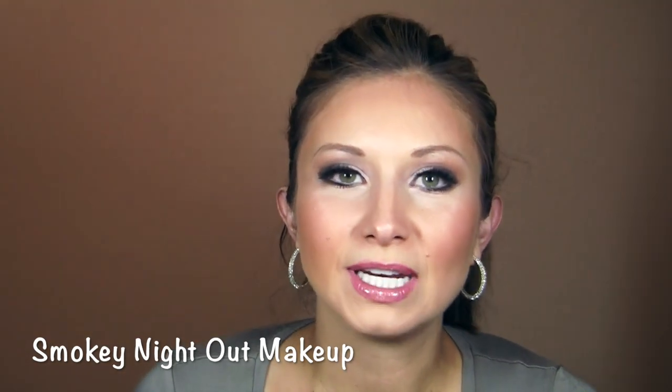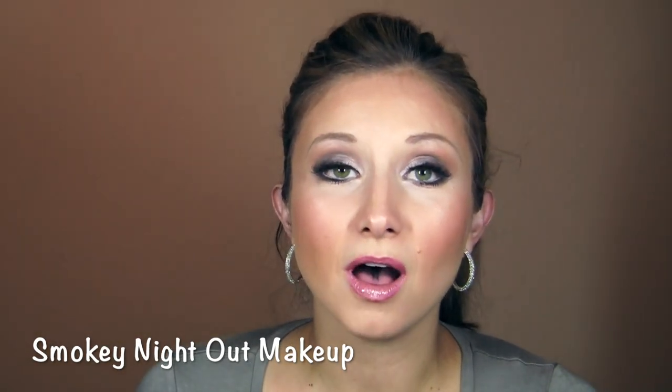Hey guys, Lisa here, thanks for tuning in. Today's video is going to be on a smoky dramatic eye — it's the look you're seeing now. In terms of most requested looks, it's funny because I get requests for an everyday effortless look, which is what I did last time, and then the polar opposite: a very smoky dramatic look. I thought it'd be fun to start my channel with those two videos.